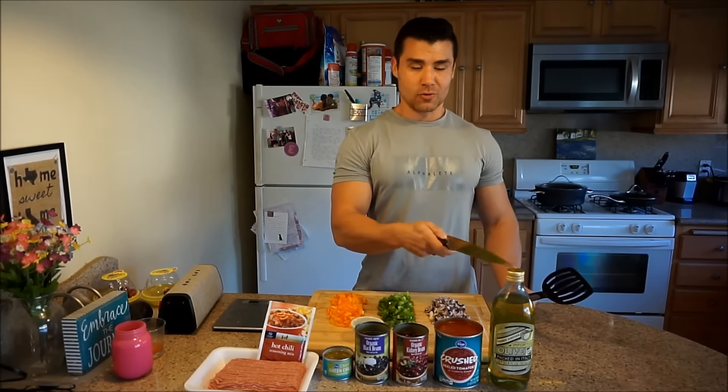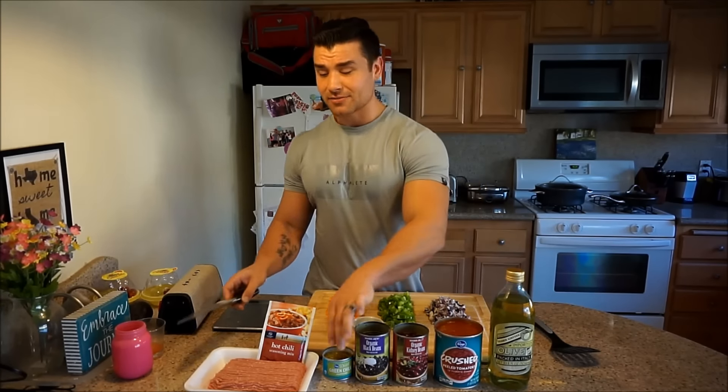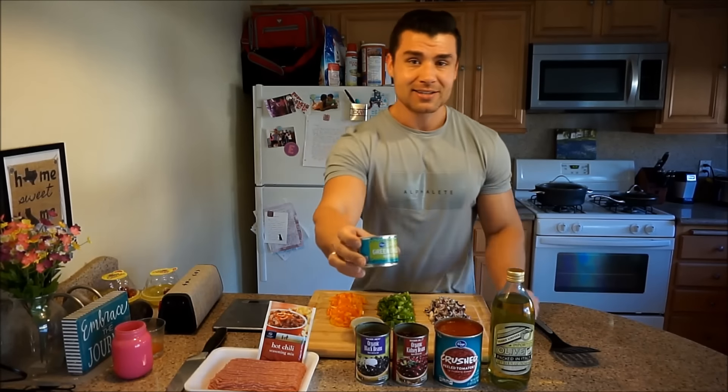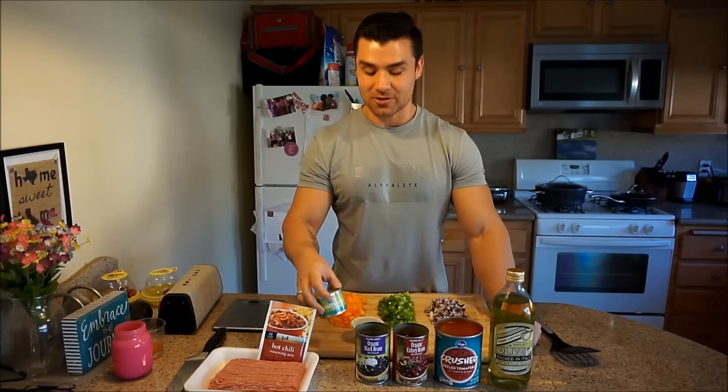All you're going to need: olive oil, some crushed tomatoes, kidney beans, black beans. If you like to live dangerously like me and Emily, these green chilies — they're crazy spicy. When I opened the can I almost started crying.